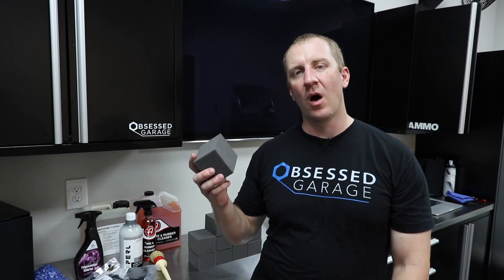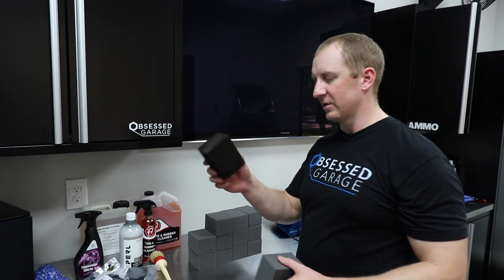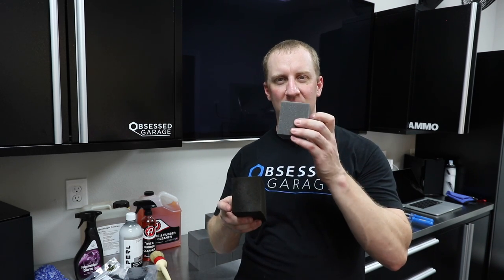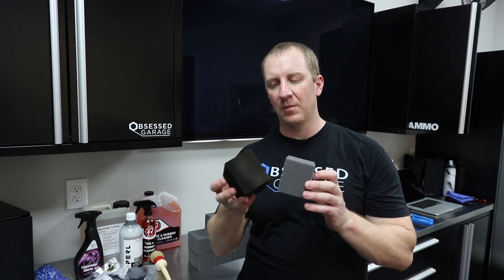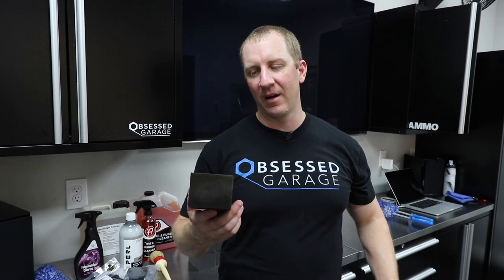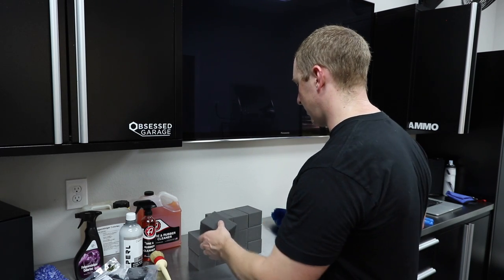Each block will do about four cars before it gets kind of gunked up. Here's one I've done four or five cars with — that's the difference. This one used to look like this; this is how it looks new. It gets kind of caked up with product. If you're really cheap, you could APC it out and clean it every time, but to me this is disposable — do five cars, throw it away, grab another one. I'll buy 12 more when I'm buying more Adam's stuff. I have these available in the store as well.